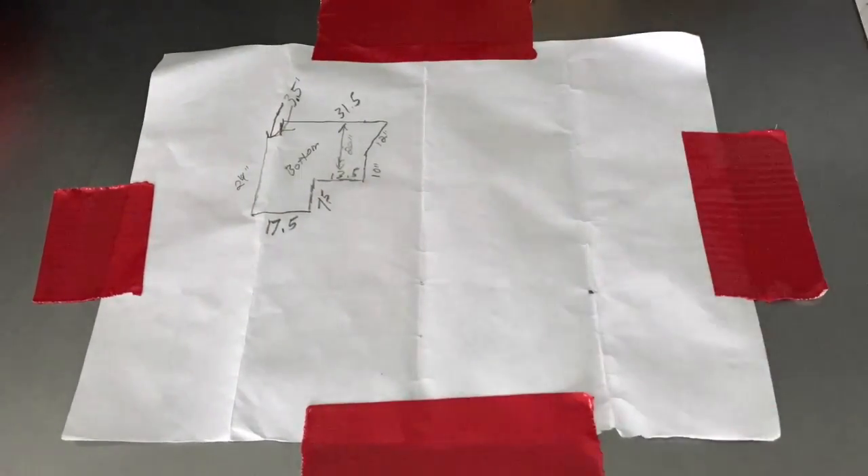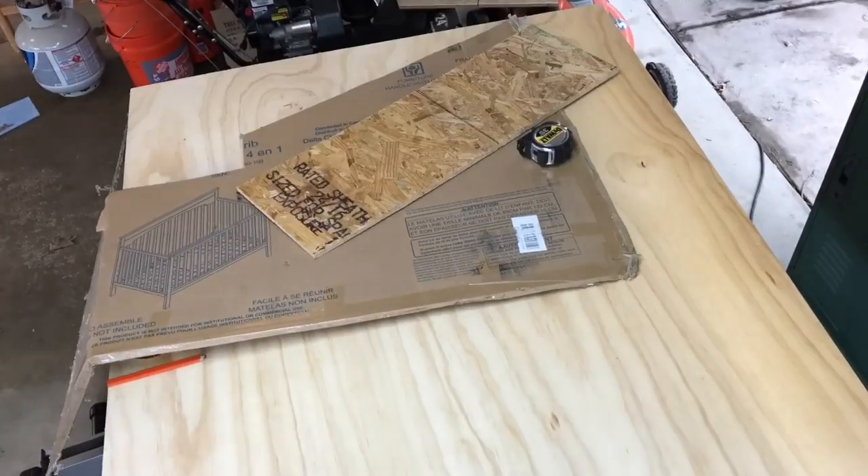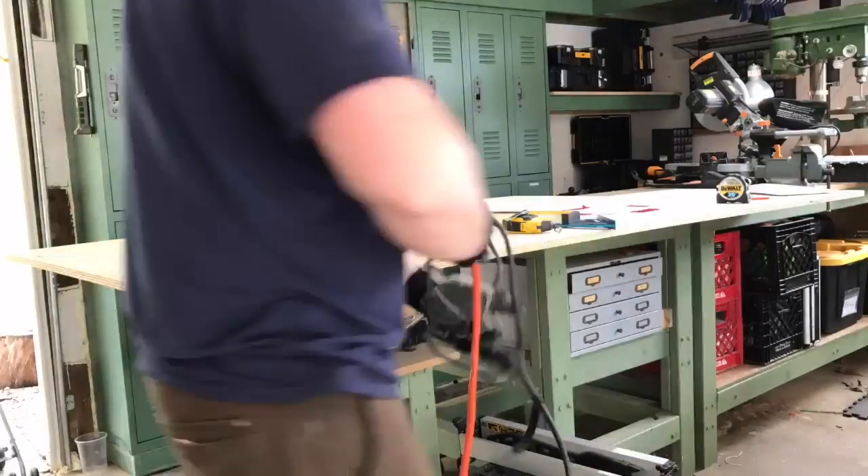While Matt went and started calculating how many batteries we would need, I just began building a box to make maximum use of the space behind the driver's seat of the food truck.